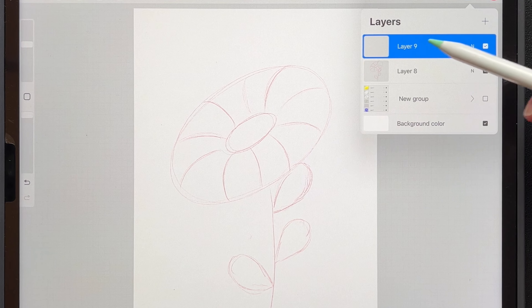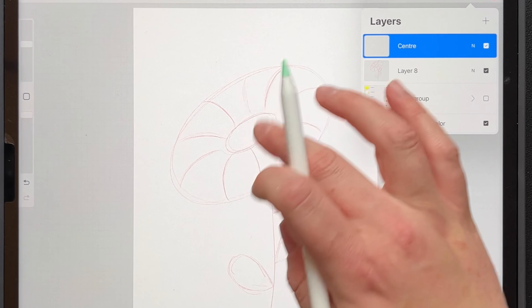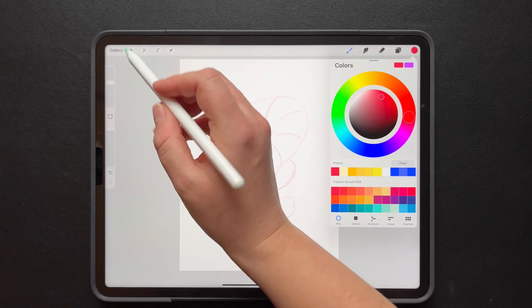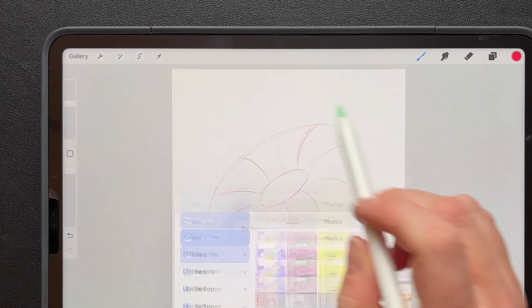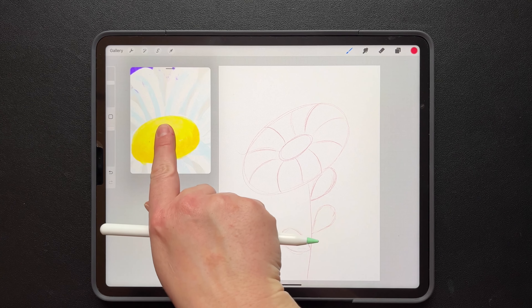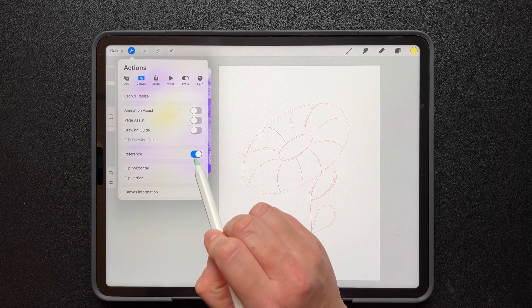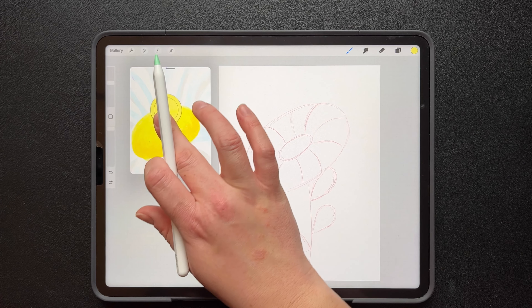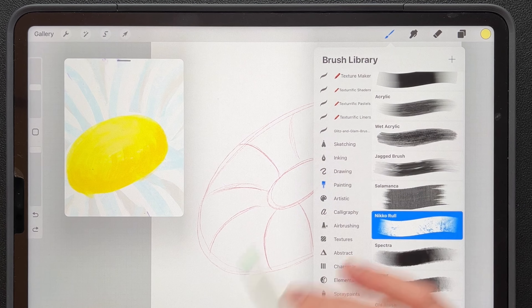So I'm going to add a new layer and name it 'center' — that will be the center of the flower. We need to grab a yellow. I'm going to turn on my reference guide and use the same colors I already used. I'll zoom in and color pick that color. Go into your actions, canvas, and reference — toggle that on — and then you'll be able to find it. And now using the Nikko brush, which is in the painting folder, brush size around 10, maybe a little bit smaller, let's go like five.